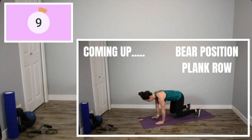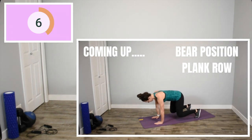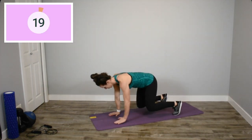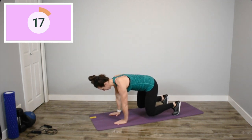Let's drop back down to our knees for that bear position plank row. Make sure your wrists are right underneath your shoulders, driving your elbows up, squeezing your upper back muscles and not letting those hips rotate. The faster you go, the better.